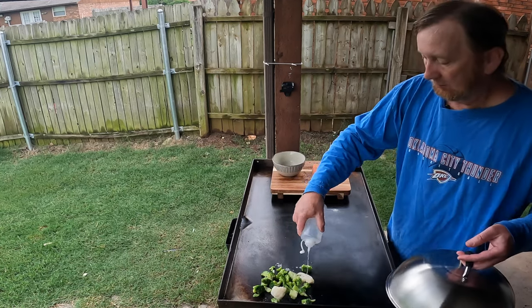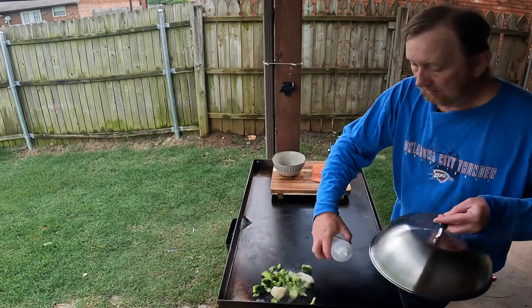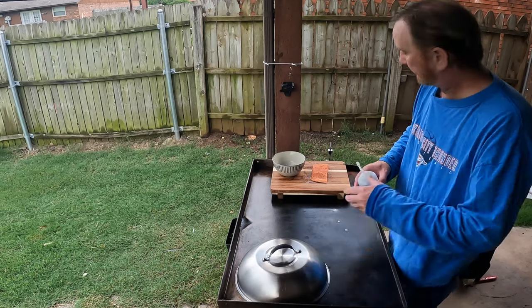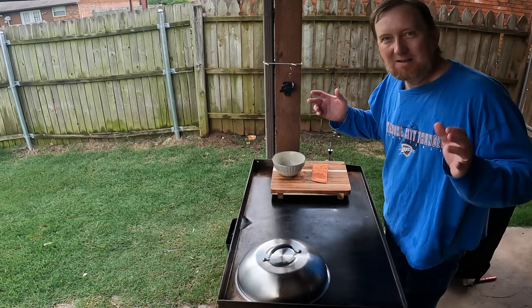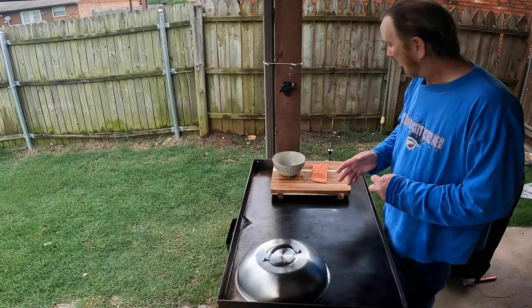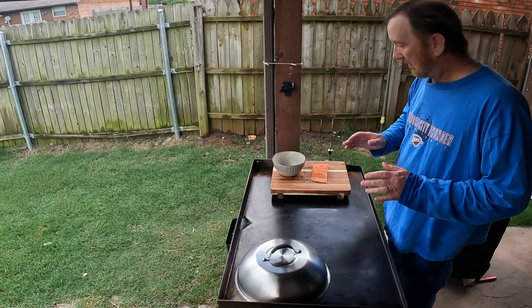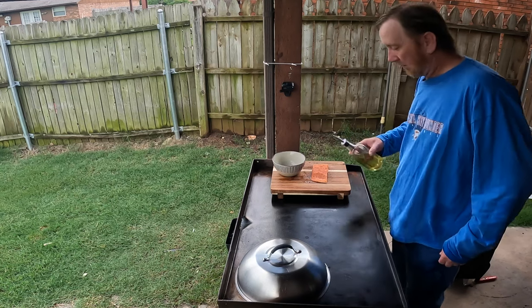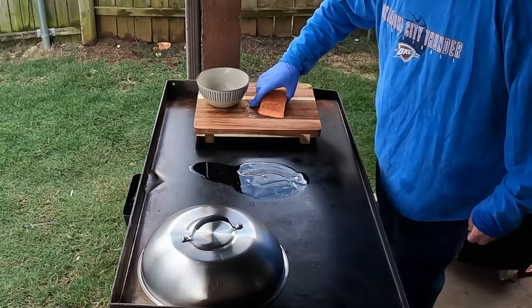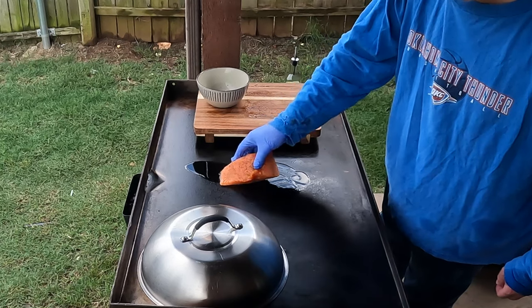I'm not ashamed to do that. Got a little water, let those cook up. I mean, this is going to be ridiculously easy folks — salmon on the Blackstone shouldn't be difficult at all. All I'm going to do is add a little olive oil right here, then I'm just going to take this guy and place it skin down first.